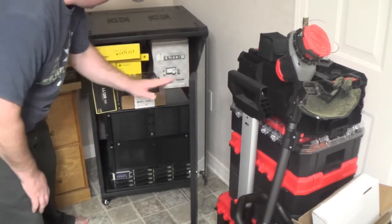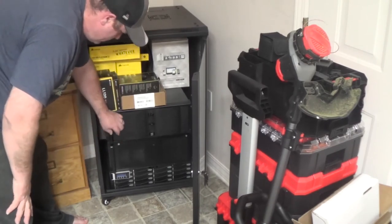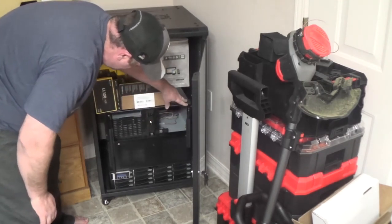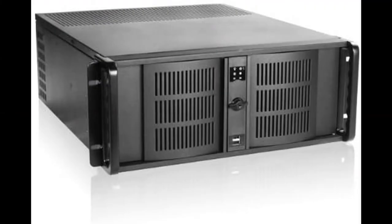Those yellow and black boxes — pay no attention to those, those will be for a later video. But this right here is an iStar USA 4U — it's missing some stuff, but here's a closer look at it. It features three five-and-a-quarter-inch bays on one side and one five-and-a-quarter-inch bay on the other.